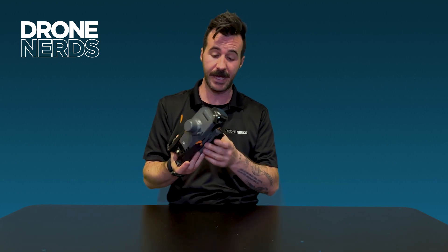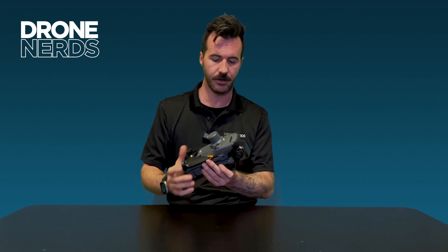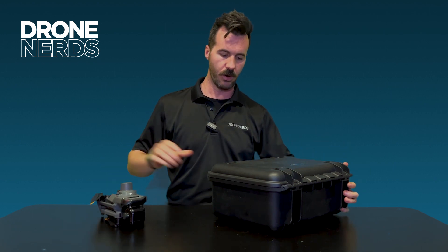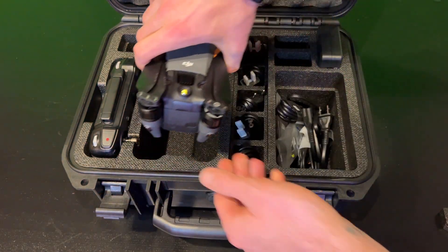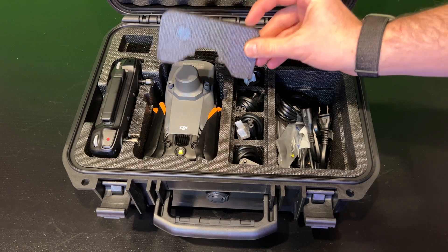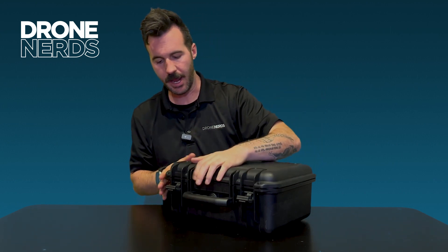Here's the M3E all folded up with the RTK attachment still on top. If you're using this primarily for mapping, I honestly wouldn't take the attachment off — just leave it on. And here's something DJI did really well: normally you'd need to remove attachments before storing, but with this setup you can actually place the drone right into the case with the attachment still on. The case has a protective piece that accommodates it, and you can close the lid — so the attachment just stays on and goes with you.